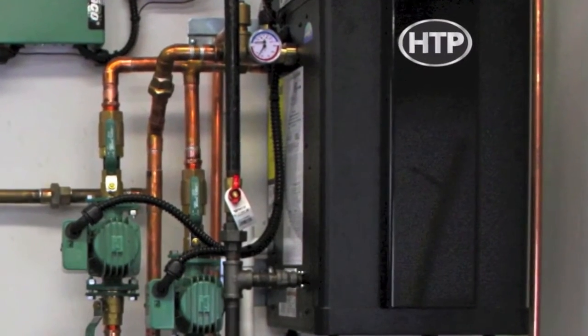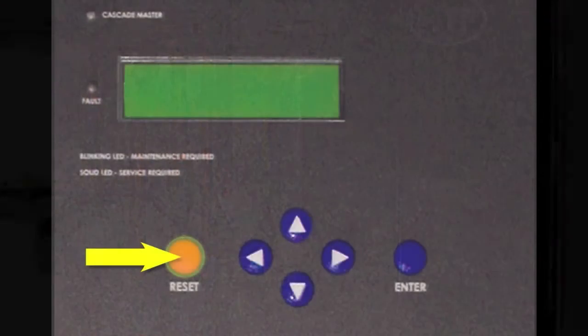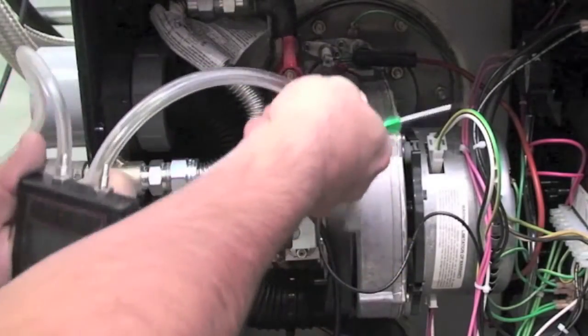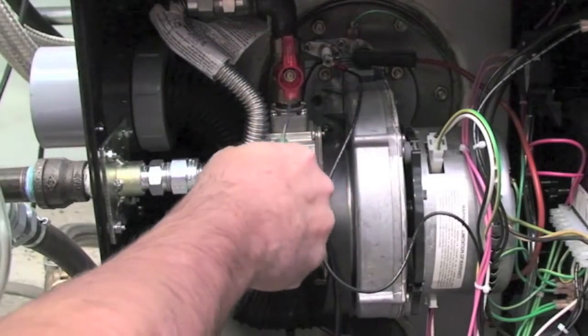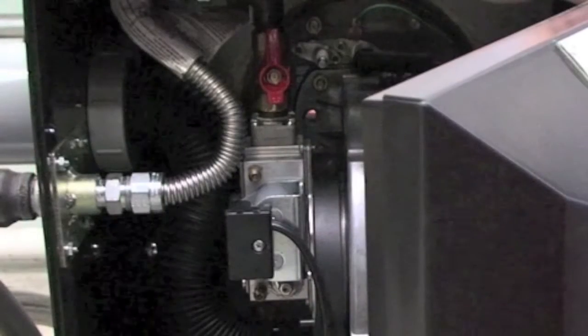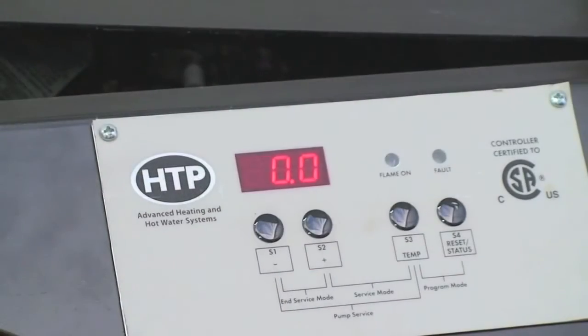After corrections have been made, restart the appliance and monitor the gas pressure to assure the gas feed is working correctly. Second, if the gas pressure is stable, monitor the flame signal through the display screen of the appliance.